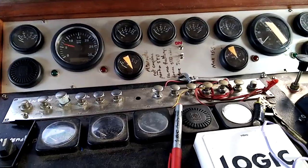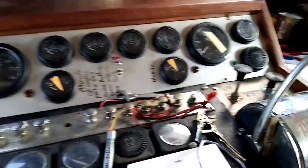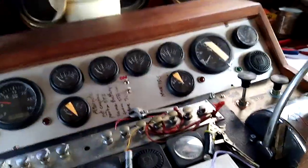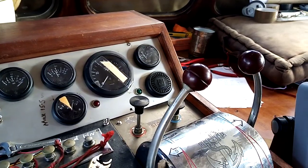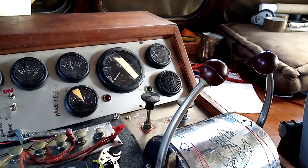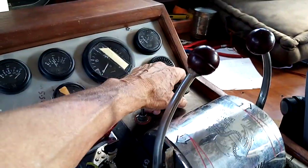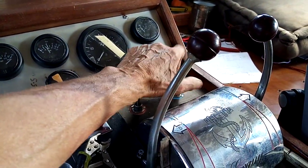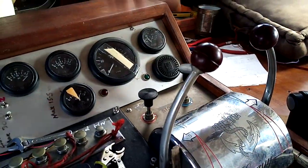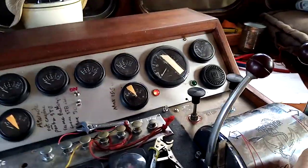Thanks for coming — see you next time, next headache. This engine — I don't want to hex it — but this engine on the starboard side is an absolute gem. Oldie-worldie 1950s... we'll finish it. Oh dear, not many left.